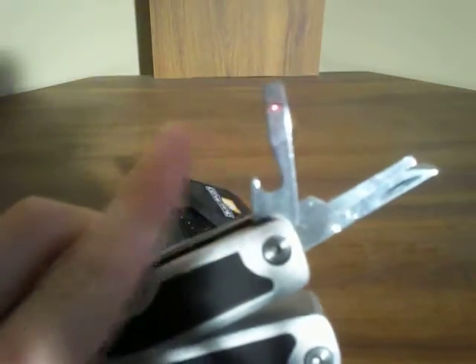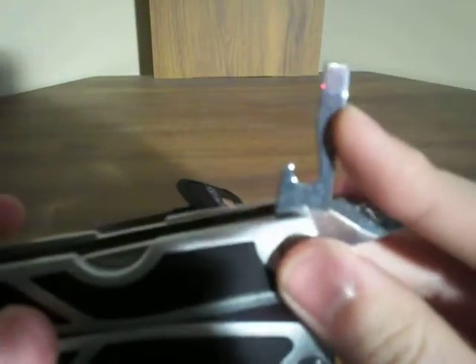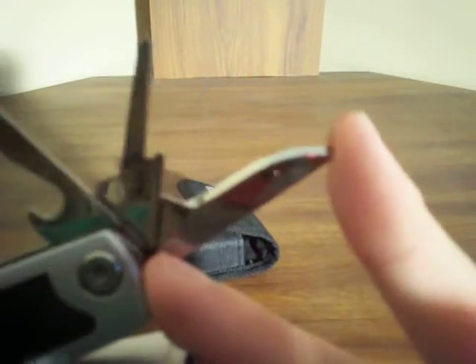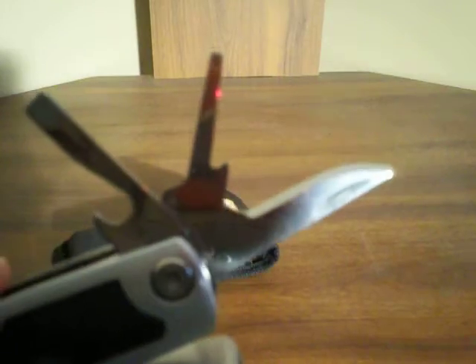We have the bottle opener and another flat head screwdriver. I have not used either one of those. Bottle openers — it's gonna work; I've used bottle openers on other multi-tools, it's just the same as any other bottle opener. I wouldn't really recommend using the screwdrivers or the awl — this thing here. That's the awl. The awl's not very sharp.